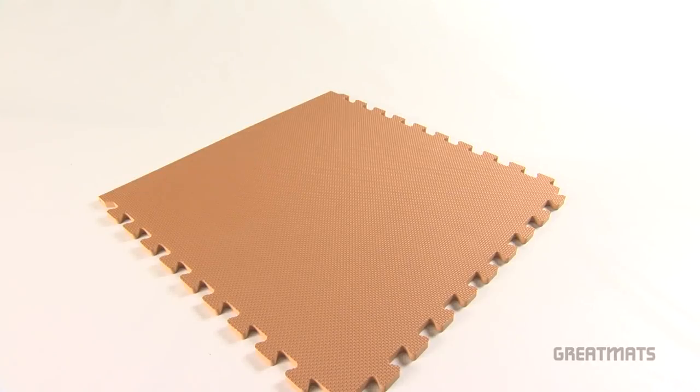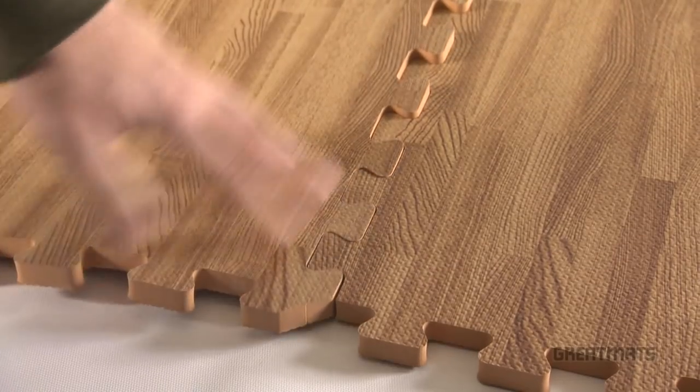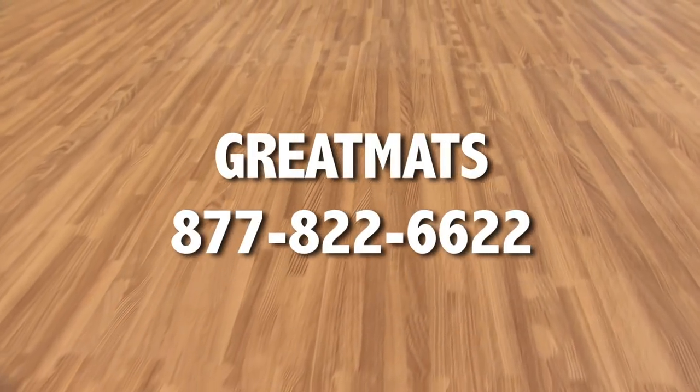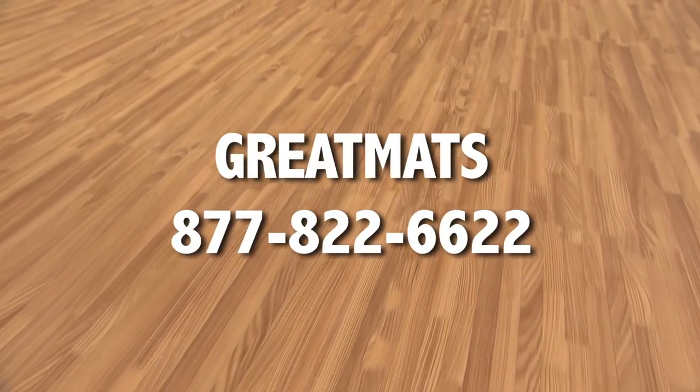Available in standard light and dark wood designs. Interlocking tiles make for easy installation. Each tile comes with two border strips. Protect your floor and your family with wood grain reversible foam tiles from Great Mats.